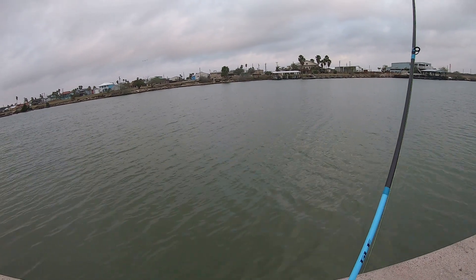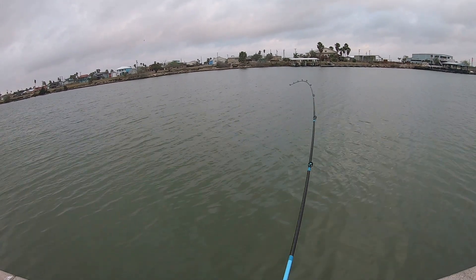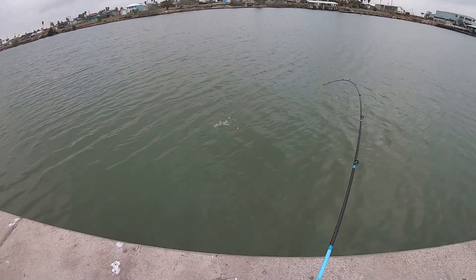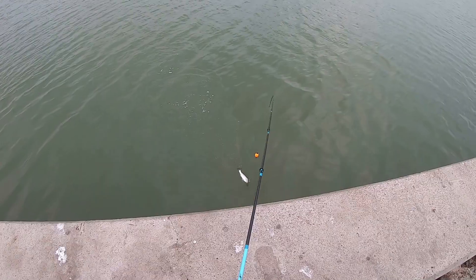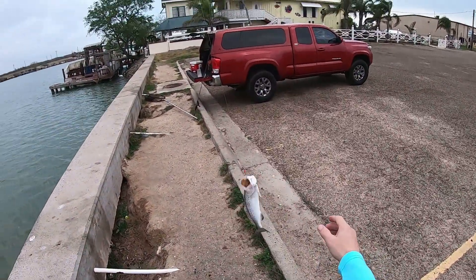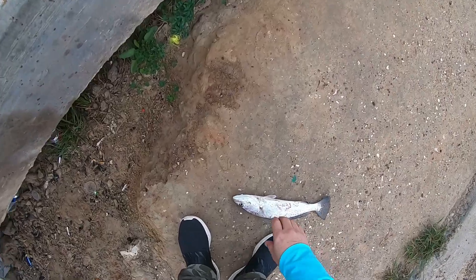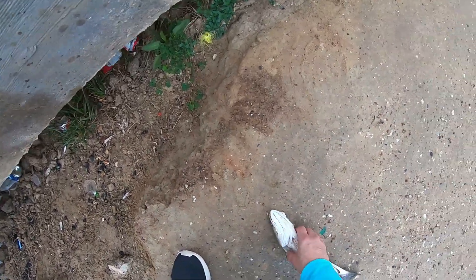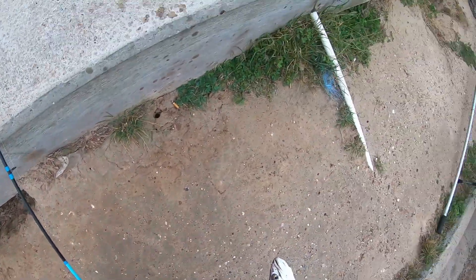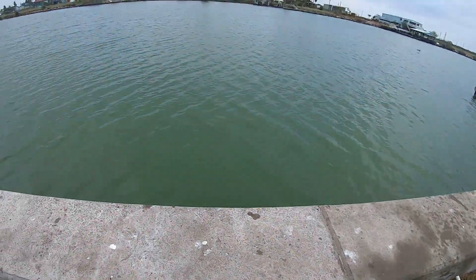Another one — it feels a little bit better. Hold on there little buddy, I'll get you back in. A quick measurement, but I don't think so. 14. Thanks buddy.